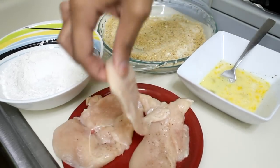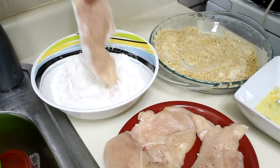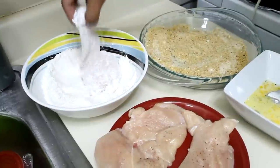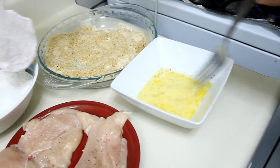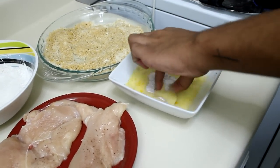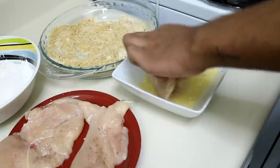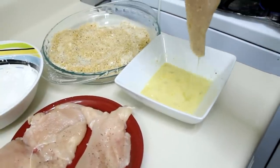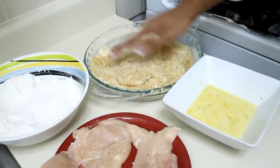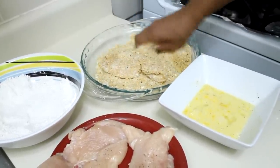Now here's what I'm going to do: I'm going to drag my chicken pieces through the flour first, coating both sides, then shake off any excess. Next, put it into the egg mixture, and finally coat it in the breadcrumb and parmesan mixture. Press it well until the chicken is coated on both sides.